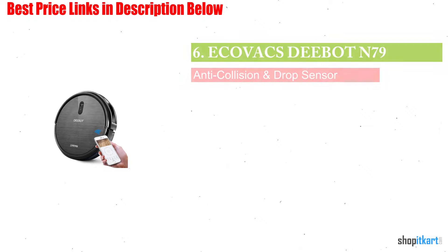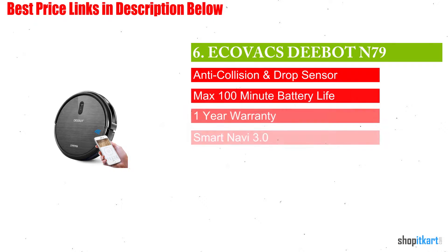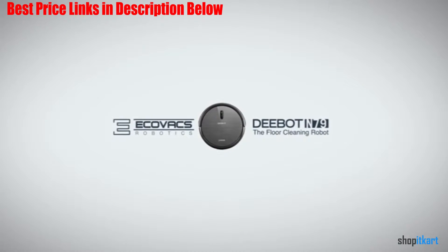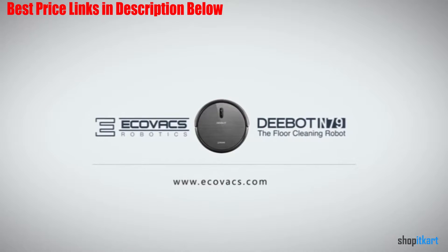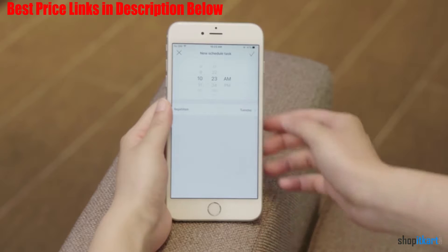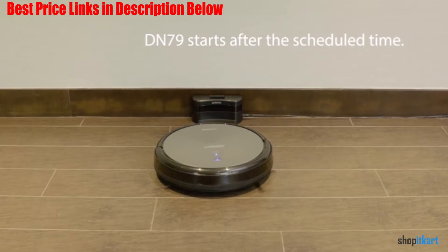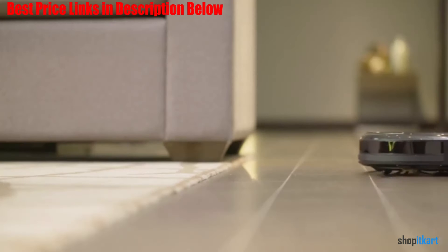Next on our list is the ECOVACS DEEBOT N79 Robotic Vacuum Cleaner. A robot that can vacuum your floors for you is a wonderful convenience, but that luxury often comes with a hefty price tag. If you'd like to get a robot vacuum without dropping a month or two's worth of rent, the ECOVACS DEEBOT N79 will do the job at an affordable price.